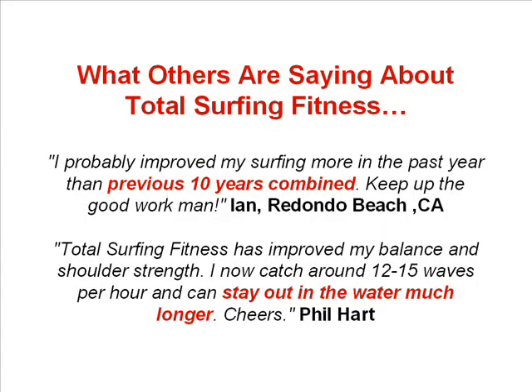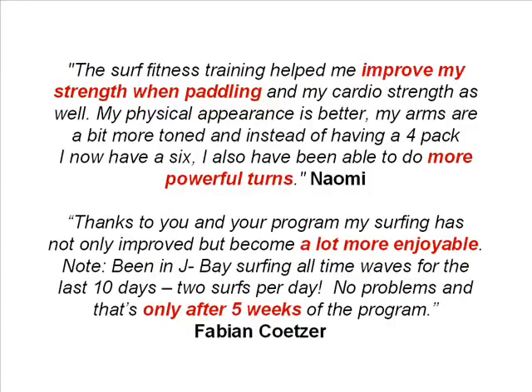Here's an example of the emails I receive about Total Surfing Fitness. Ian said: 'I probably improved my surfing more in the past year than the previous 10 years combined. Keep up the good work man.' Phil said: 'Total Surfing Fitness has improved my balance and shoulder strength. I now catch around 12-15 waves per hour and can stay out in the water much longer.' Naomi said: 'The surf fitness training helped me improve my strength when paddling and my cardio strength as well. My physical appearance is better, my arms are more toned, and instead of having a 4-pack, I now have a 6. I also have been able to do more powerful turns.' And Fabian said: 'Thanks to you and your program, my surfing has not only improved but become a lot more enjoyable. I've been in J-Bay surfing all-time waves for the last 10 days, 2 surfs per day, no problems — and that's only after 5 weeks of the program.'